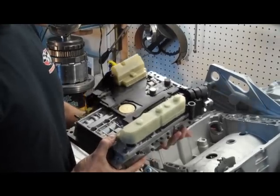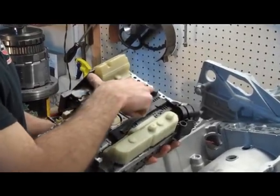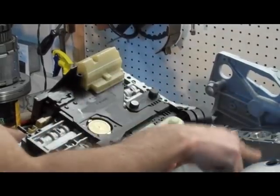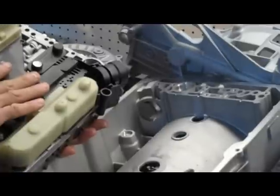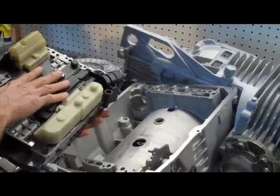Putting this back in, we're going to reverse the order. A couple things to take note of: you have these two speed sensors, and they have to engage in these two holes in the trans case. So when you put it back down, you want it to go pretty straight. You don't want to damage these sensors or force it or anything like that.